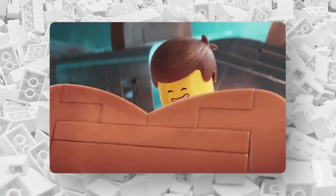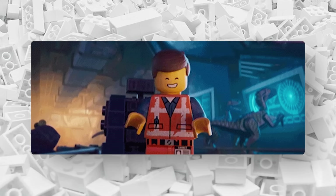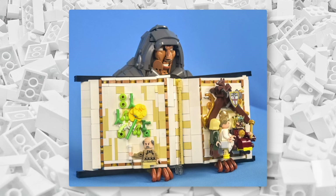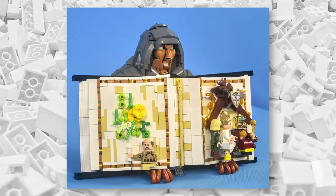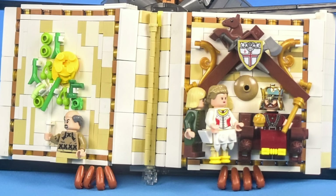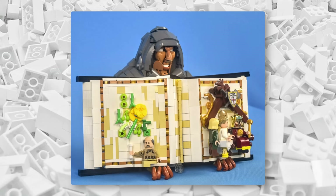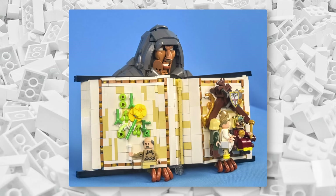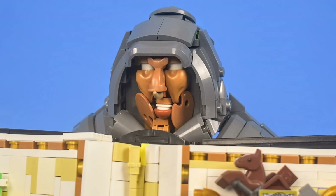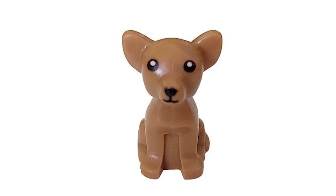One of the most impressive collections of genius LEGO building techniques I've come across might be this recreation of the scribe from the computer game Stronghold, created by Big Stannis. The use of minifigures as characters in the book adds a great sense of scale, and the construction of the book itself is just perfect. But the really amazing stuff is up on the face. Take a look at his nose — that's a chihuahua piece that's been flipped around.